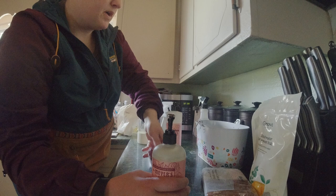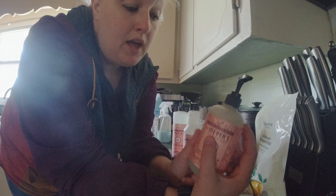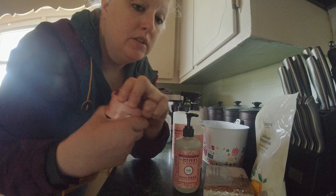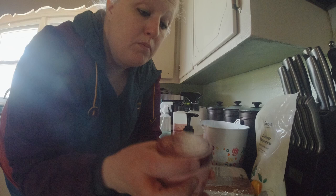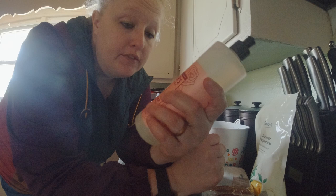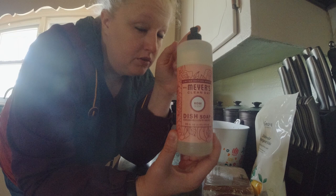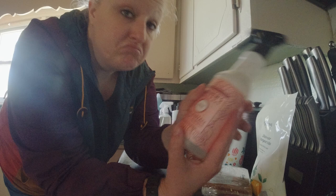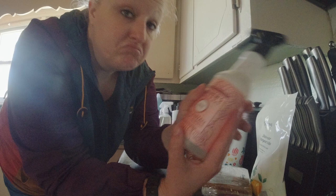I got this Mrs. Meyers spring set — it was some kind of deal they were running. I got some hand soap, which I've already tried and I love it. Got a soy-based candle with essential oils. Dish soap — we don't hand wash a whole lot of dishes, we like the dishwasher, but we do use dish soap for other things. And more all-purpose cleaner. I've never tried the Mrs. Meyers brand before, always said I was going to, so we're going to give all this a shot.